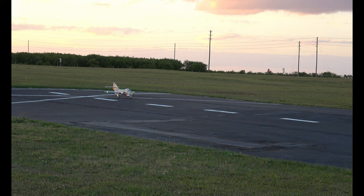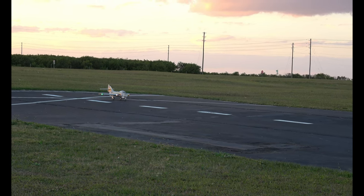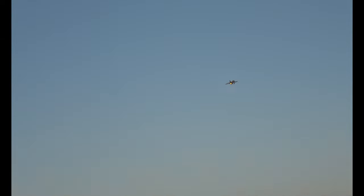All right, three and a half minutes. I'm going to put takeoff flaps in and here we go. Don't even need the takeoff flaps. Yeah, I can clearly see the butt end of that plane as it's flying away from me.